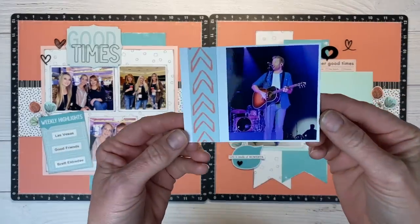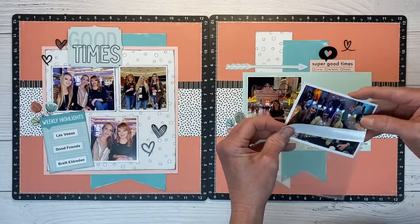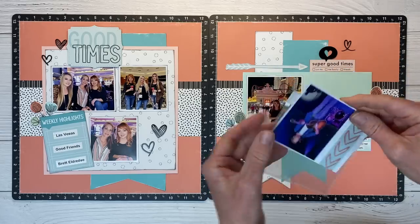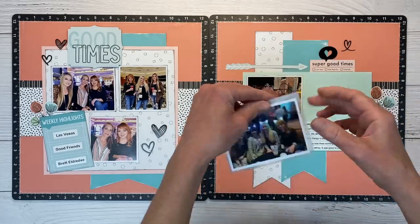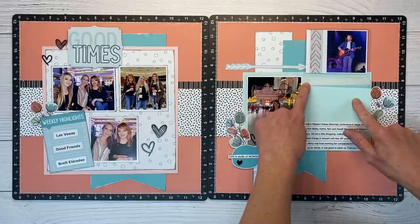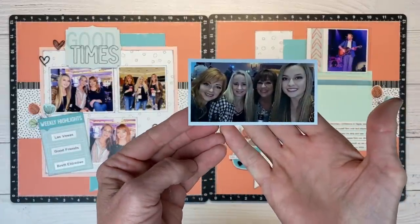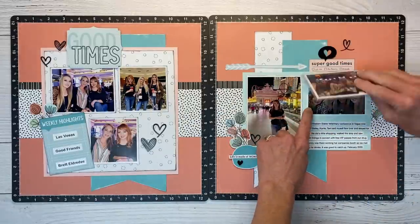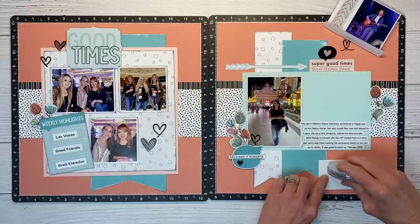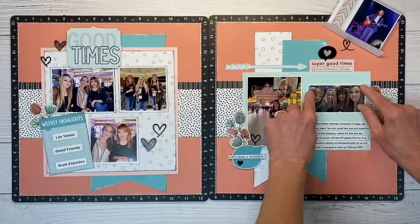I do have a picture from the concert on the inside that I'm going to use a flip flap for so you can access that photo. I'm sliding this in — it's a 3x4 pocket or flip flap, and it is upside down, but that will make sense because when you flip it up it'll be in the right orientation. Now we have all this real estate under here — I'm going to add another photo. It's an odd size because my friend had cropped it in her camera, but it's fun to print different sizes and incorporate them into your design.